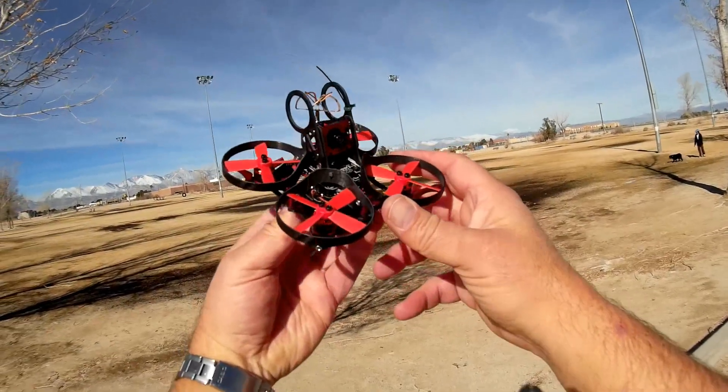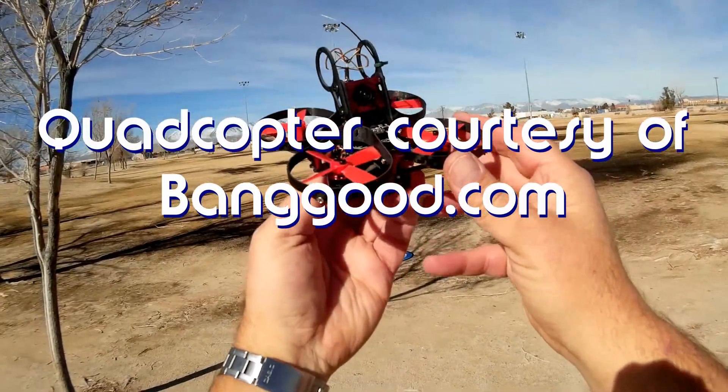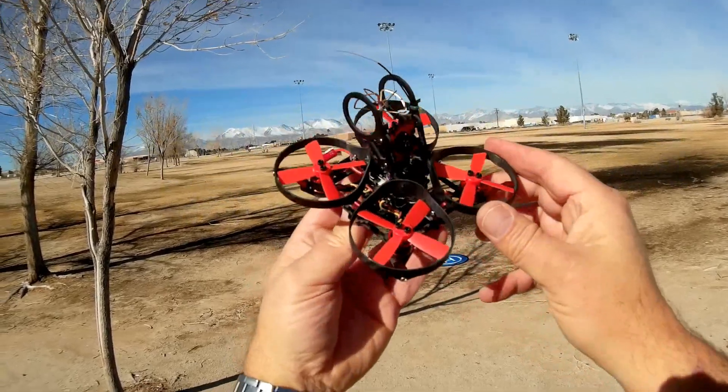Good morning, Quadcopter 101. What I've got for you today is a review of a neat — this is actually a really neat little quadcopter. This is the Isshin Aurora 90 Brushless Micro Indoor Quadcopter.